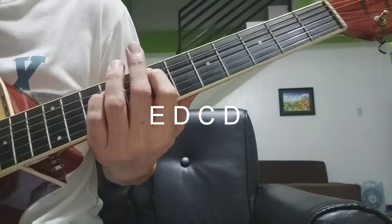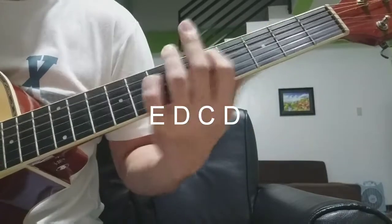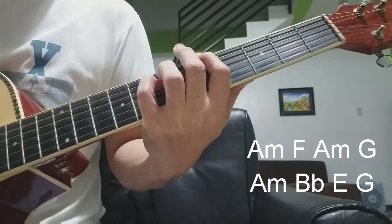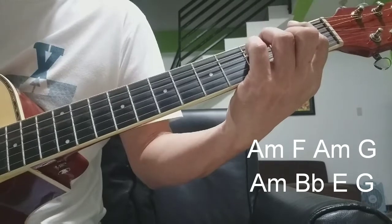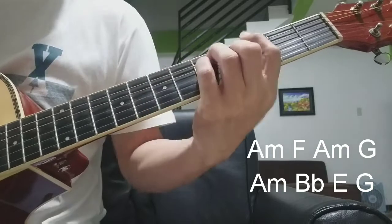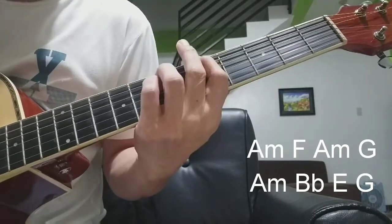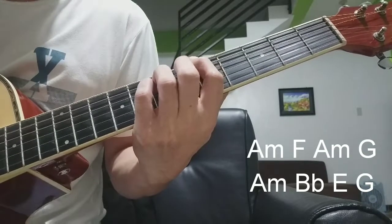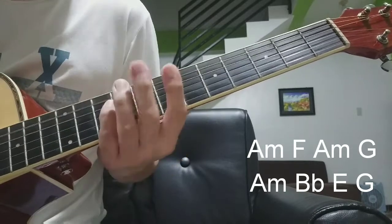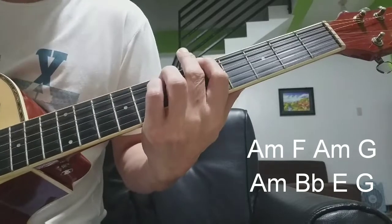Patuloy sa E, D, C, D, A minor. A minor, F, A minor, G, B flat, B flat, A minor, G.